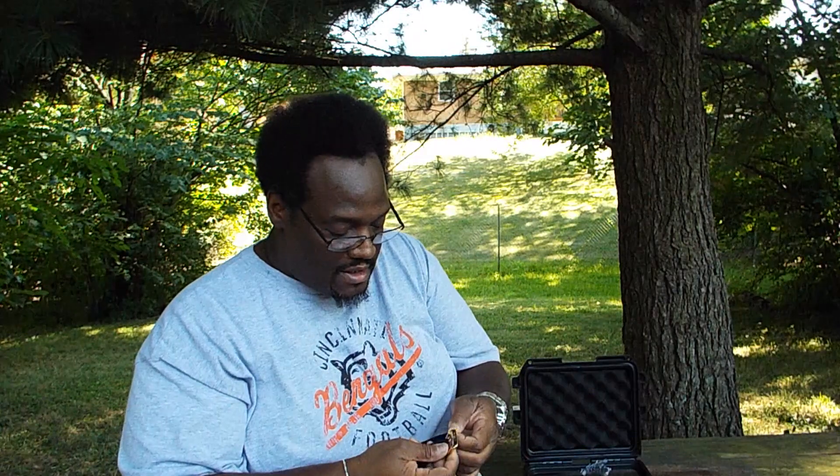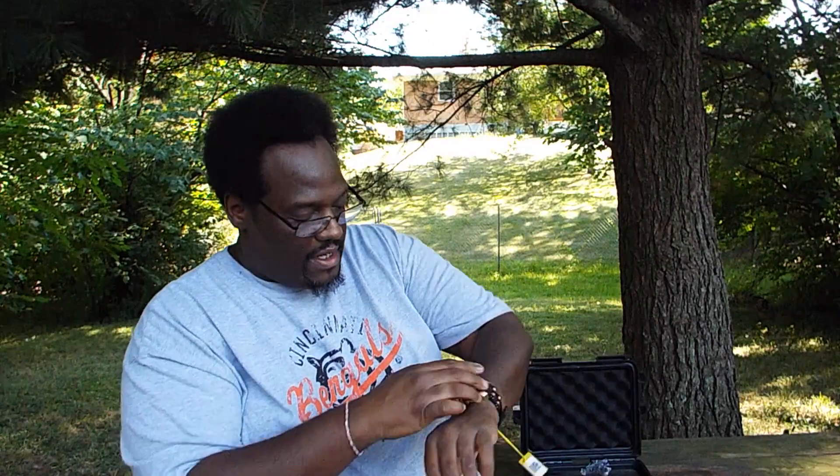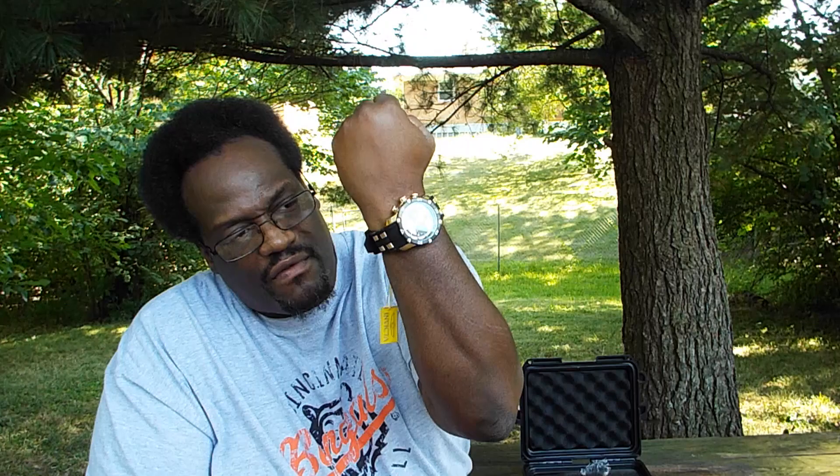All right, let me take this off real quick. Let's try him on the wrist. And there it is on the wrist — Invicta Pro Diver review coming soon. Check it out.